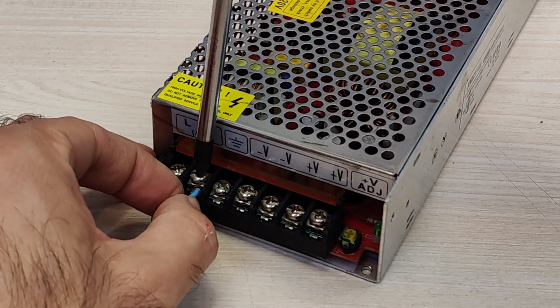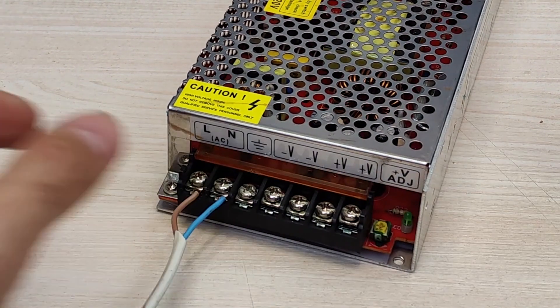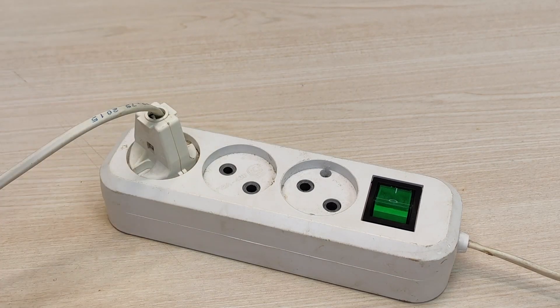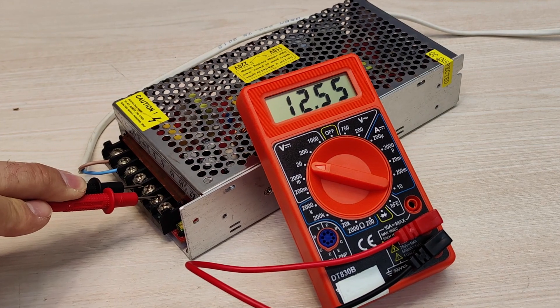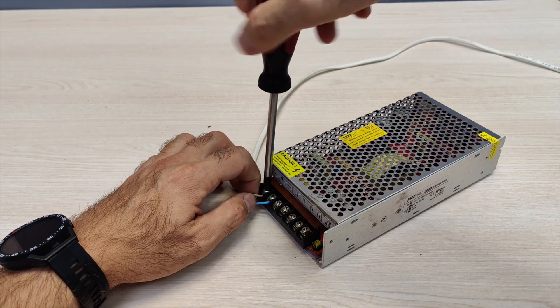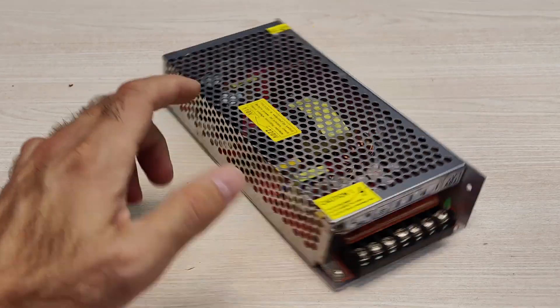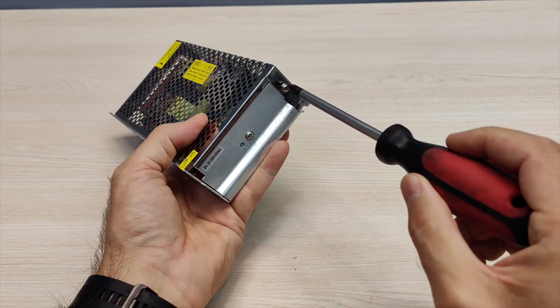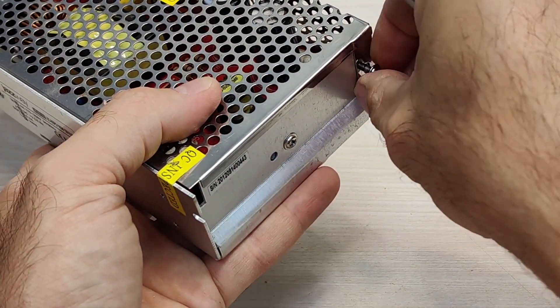First, I check the performance of the power supply and the output voltage. Next, I disassemble the case.